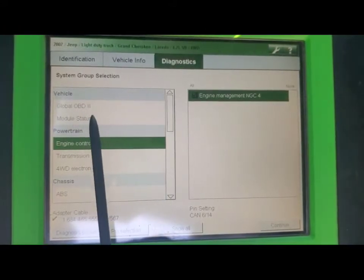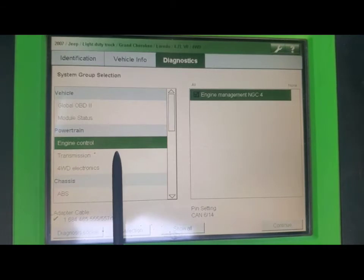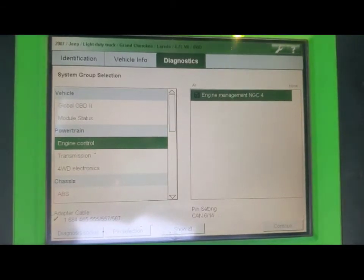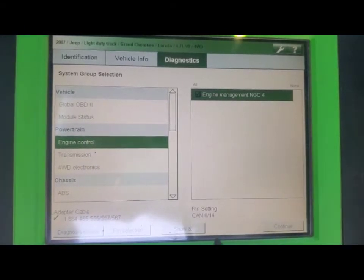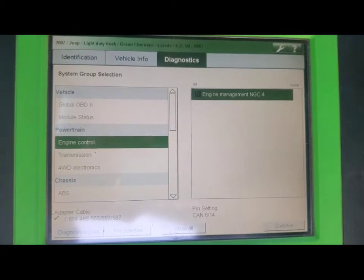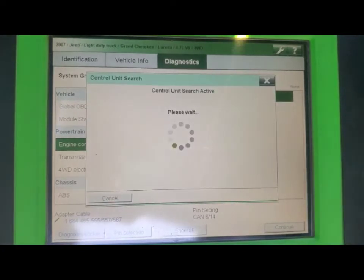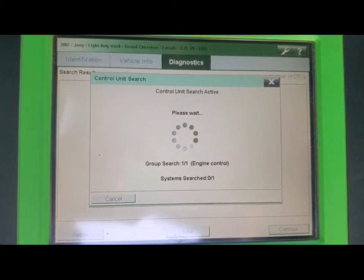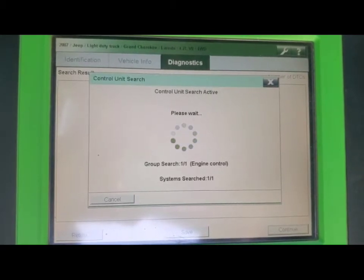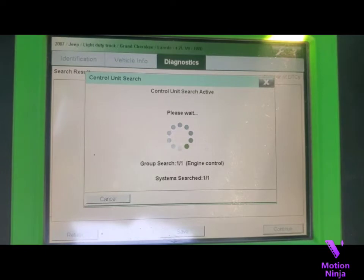There's a global OBD2 option which gives you a generic run of codes, but I like to be a bit more controlled on exactly what I'm running. Global gives you a generic engine code, but we're going to select the engine control unit, which is already highlighted, and hit continue. It usually takes a few seconds to find what's wrong and pull up the P numbers.